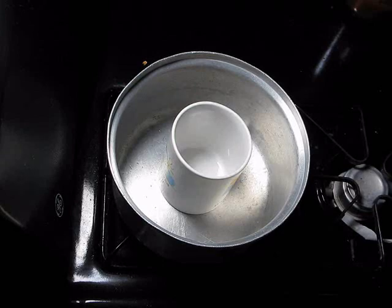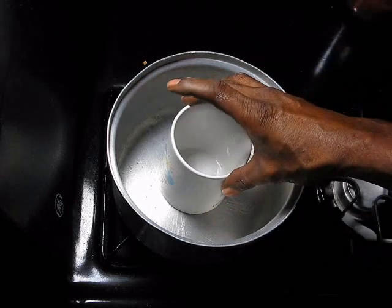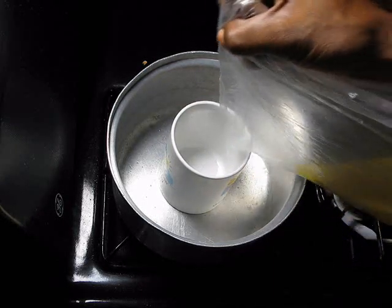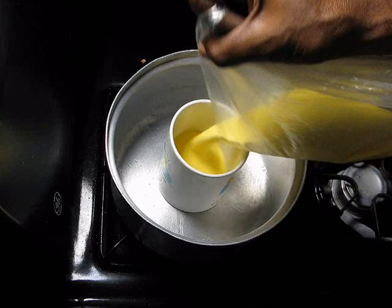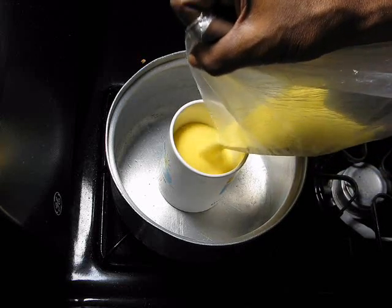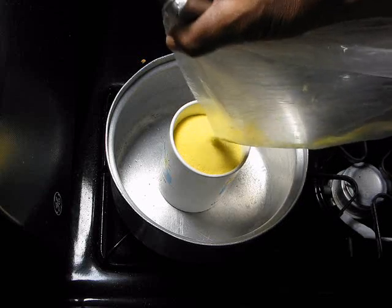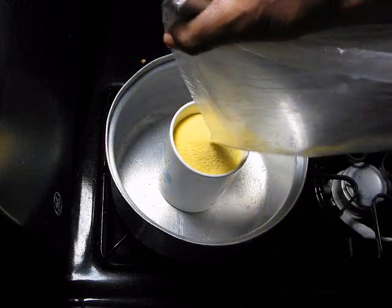Today we're going to make cornmeal porridge. I'm going to use this cup to indicate a cup, as in proportion. So this is cornmeal — look for fine, refined cornmeal. So that's a cup, and you put a cup in like that.